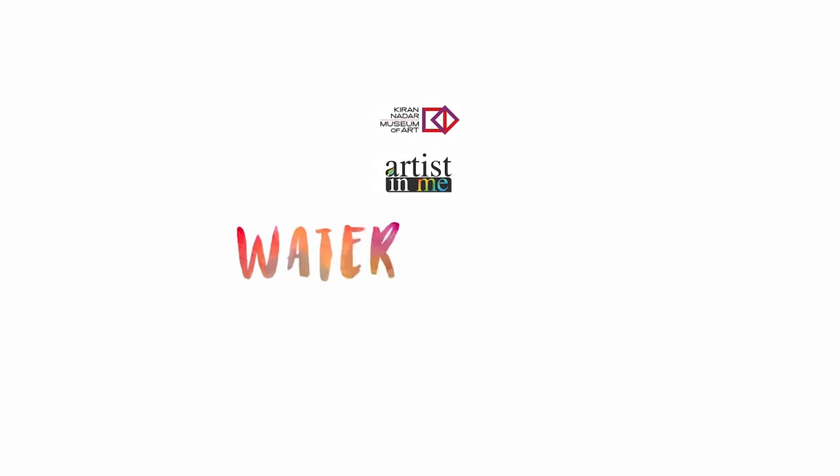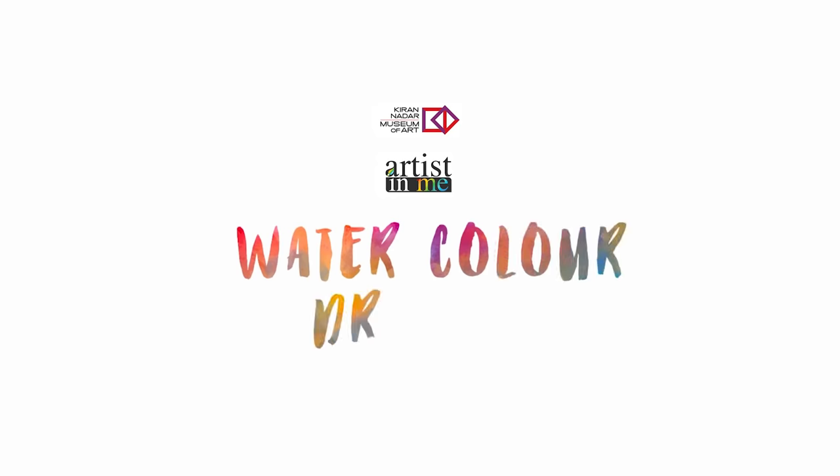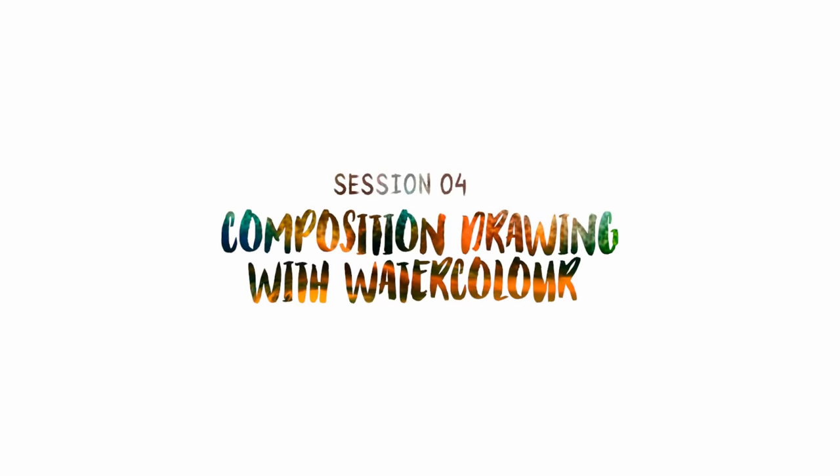Hi everyone! Welcome back to watercolor drawing workshop. This is the fourth and the final session: composition drawing with watercolor.